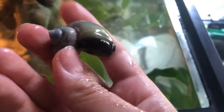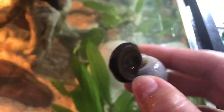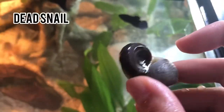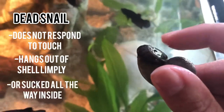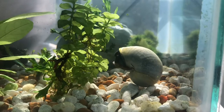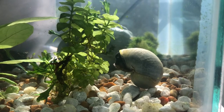Bigger snails' bodies may not entirely fit into their shell, so you may see their squishy body bulging out — this is completely normal. When you are checking your snail above the water, you should make sure that its body isn't hanging limply out or sucking all the way in. I'm sorry I didn't have any dead snail examples, but I'm glad all my snails are alive.